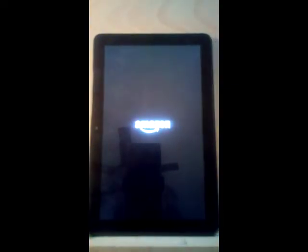Now that the device is booting up, we're just going to wait for it to start up. And as you can see, the device should be becoming responsive now.